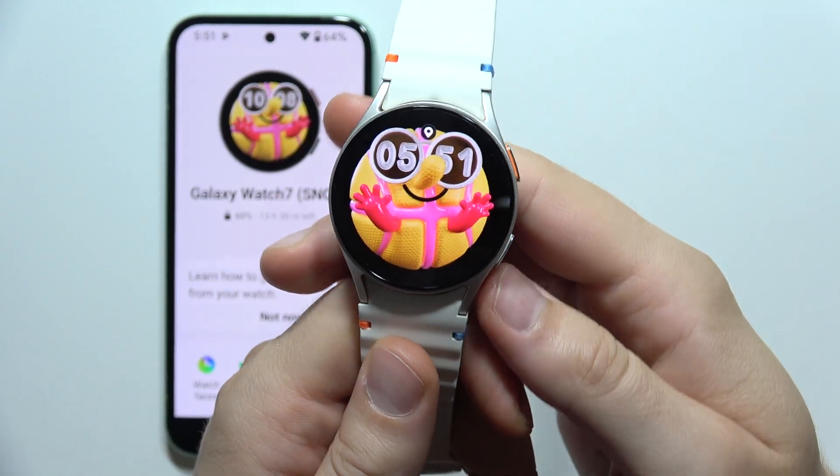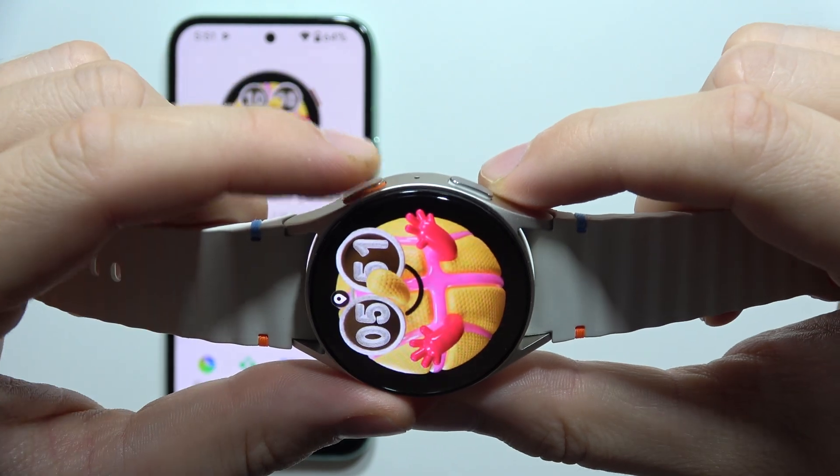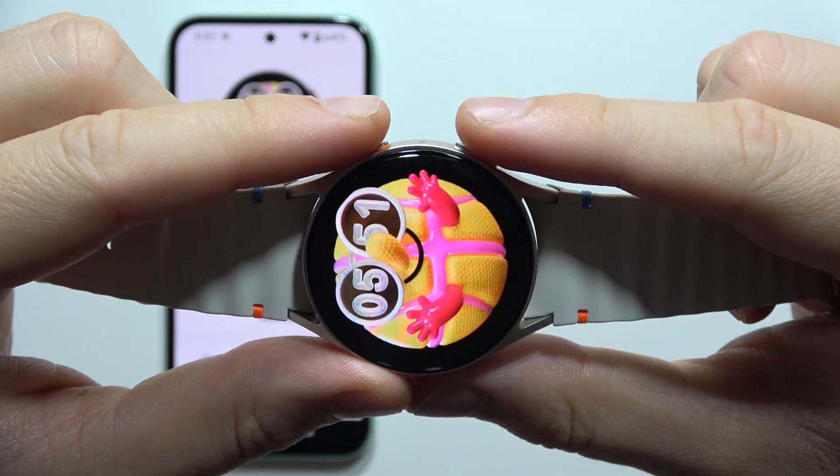Let me show you how you can reset your Samsung Galaxy Watch 7 without your phone. First of all, you will have to click and hold these two buttons at the same time.